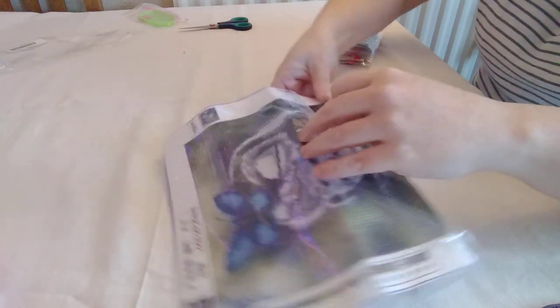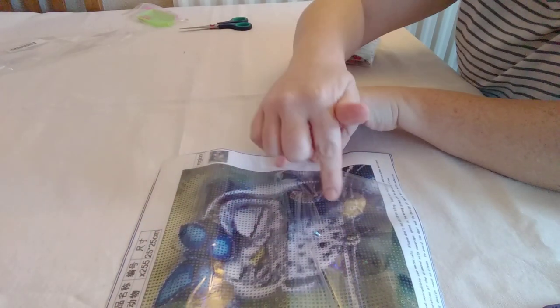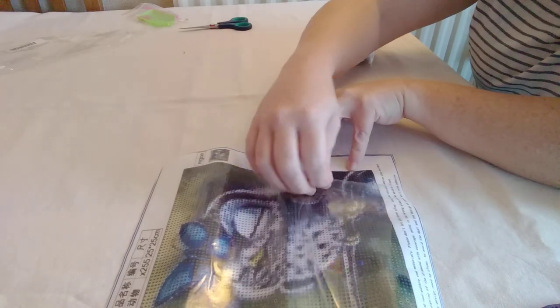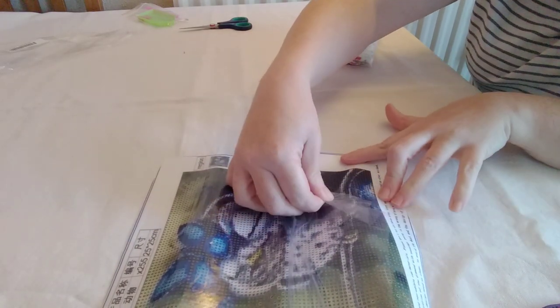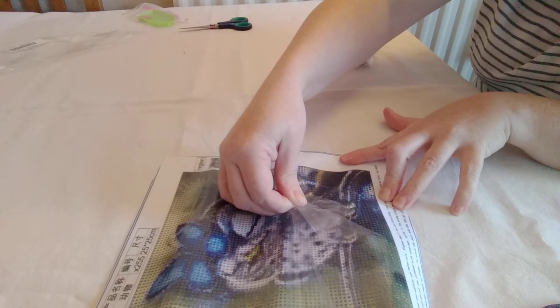I watched somebody else on YouTube — I can't actually remember who it is, so please forgive me — who said about these plastic covers: if you get them accidentally on the canvas the wrong way up, they stick. And she wasn't wrong, so be really careful.